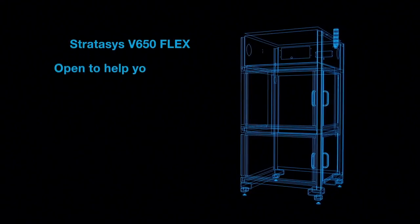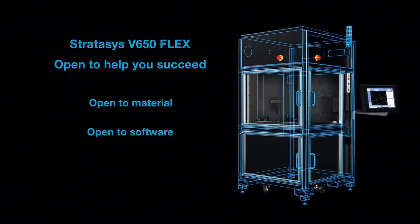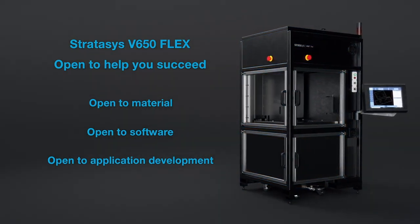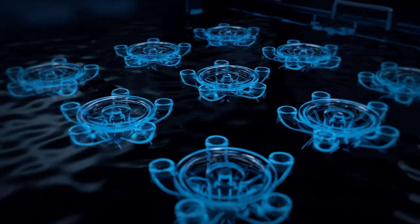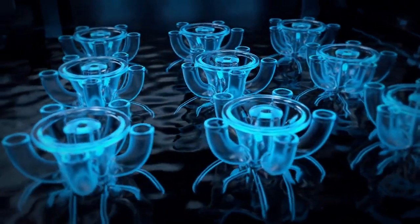Stratasys, with their introduction of the V650Flex, is now providing a system that's open again — open to material, open to software, and open to application development to synergize what our customers are doing to provide more benefits to the market. You may have questions about how Stereolithography can synergize your product development process. With over 30 years delivering products and services, Stratasys can answer those questions. Thank you very much.